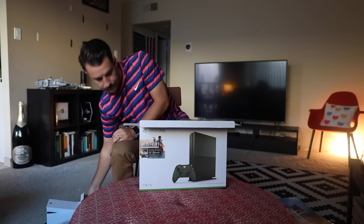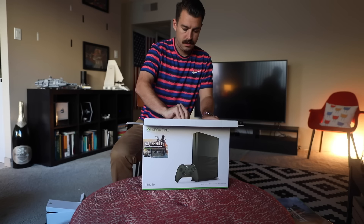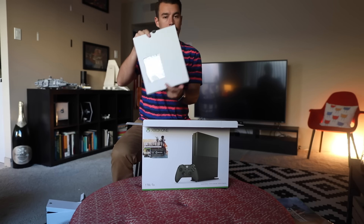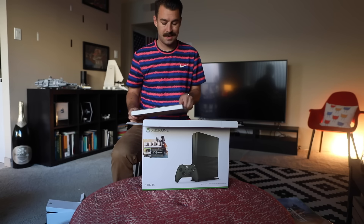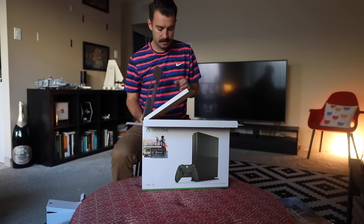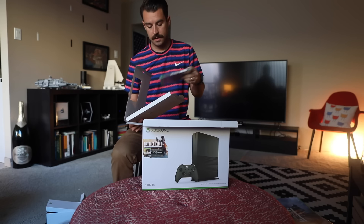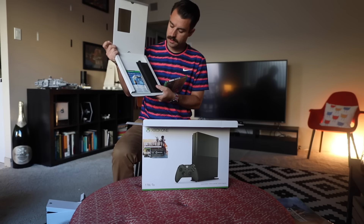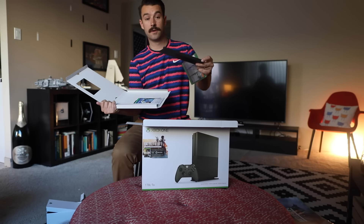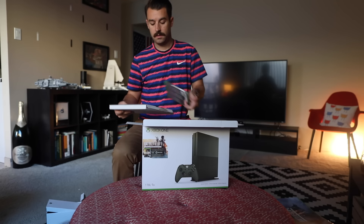Here on the side we've got the power cord. And then here — this is a physical edition of the game. You'll notice if we open this up, this is not a digital download or anything like that; this is an actual physical copy of the game. There is a month of EA Access included. And then here we have our vertical stand, for those of you inclined to stand rather than sit.